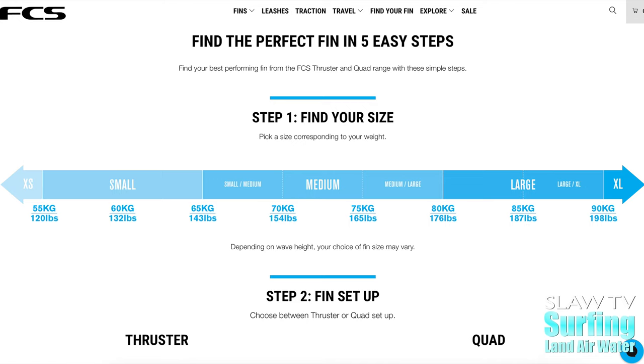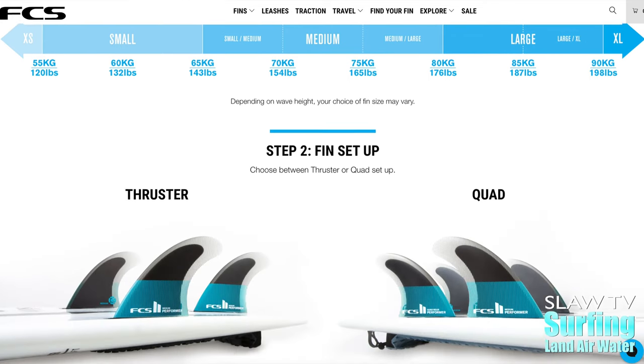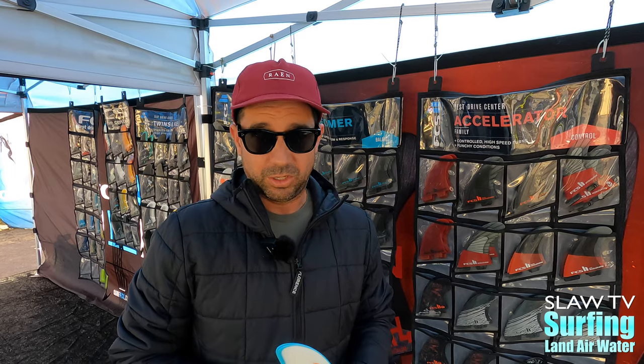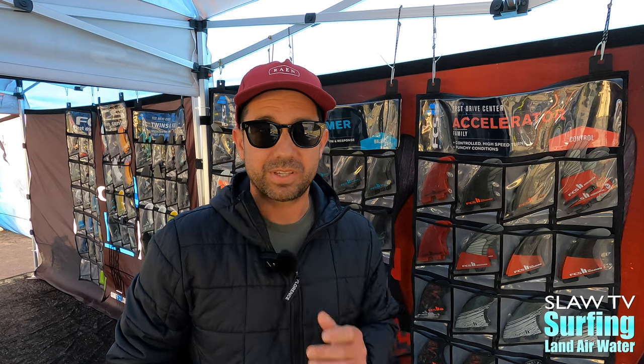To get more information about FCS and the fins and the templates, we have a great tool called Find Your Fin on our website at fcs.com. You can also go to some of your local retailers. Down the road we have Surf Rides in Solana Beach, and we have Hanson's just up the road. They have a great, knowledgeable staff — they can help you get into the fin that fits you and fits your board, and you'll be good to go.